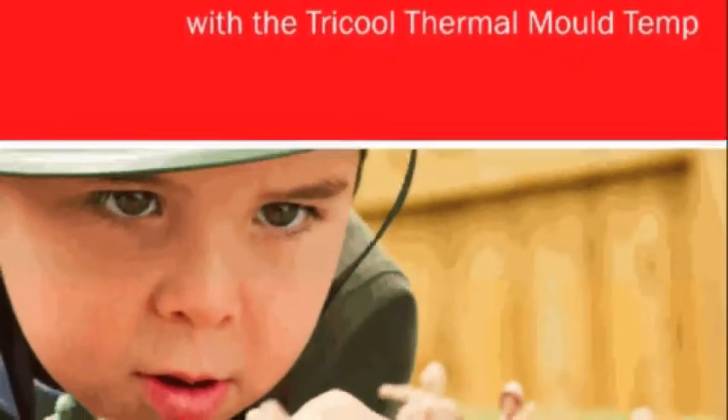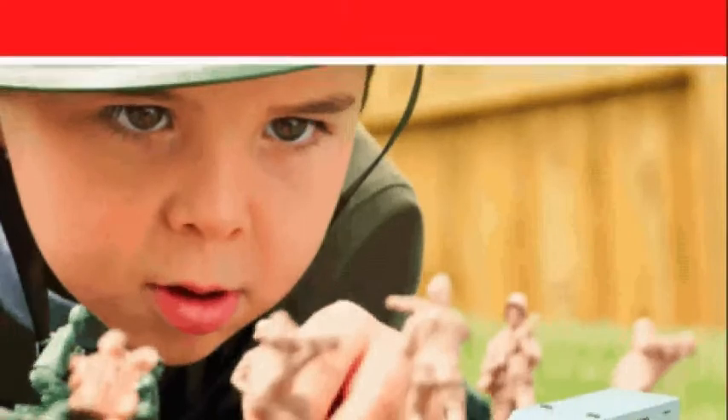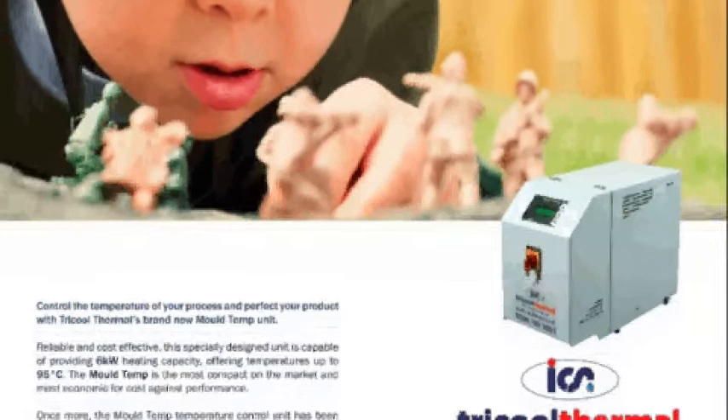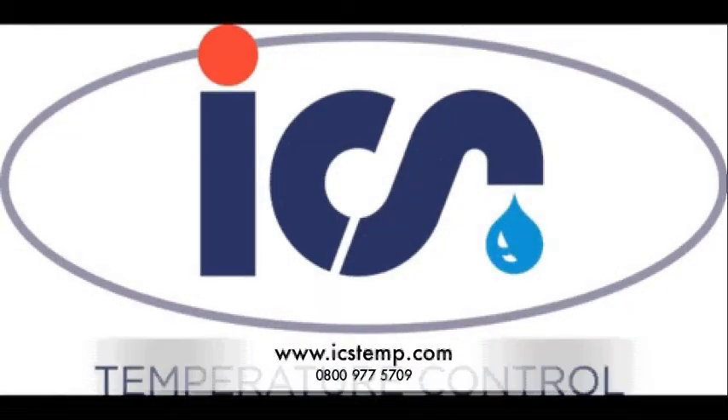If you'd like to know more about the Moldtemp, check out the website for details on how to get a free demonstration. Thanks for watching. We'll see you next time.